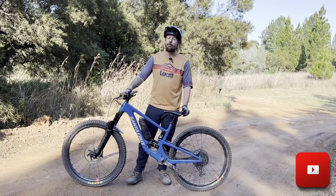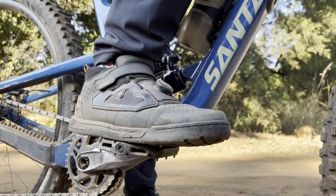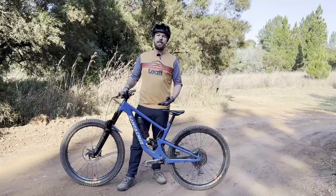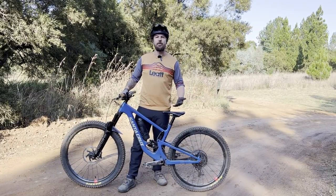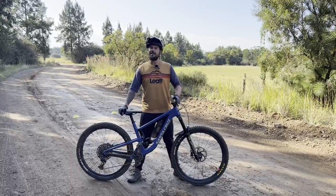Finally, we would highly recommend starting with flat pedals. Especially on really sharp, steep switchbacks, being clipped in can hinder you — if you can't get your foot out in time, that's when things start going wrong. With flat pedals, you can just put your feet down.